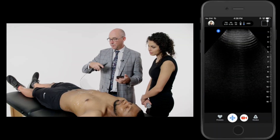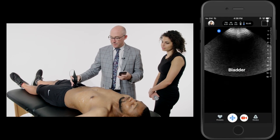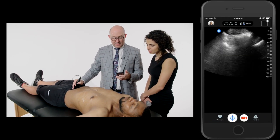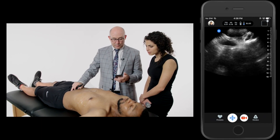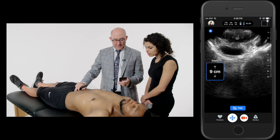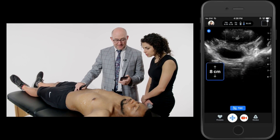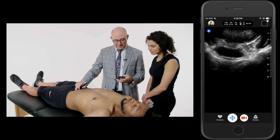Now I'm going to go ahead and look at his bladder and put that preset on. It takes a second to switch over the preset. I'm fanning inferiorly, and this is where his bladder is — pretty empty, but I found it. I'm going to go ahead and decrease that depth. It's only got a cc or two in it, but that's the idea. You can see the bladder there, the anechoic structure on the screen.